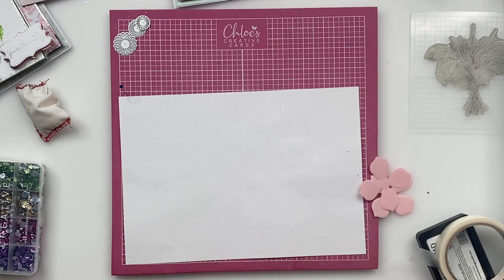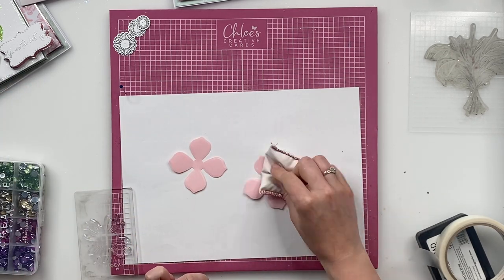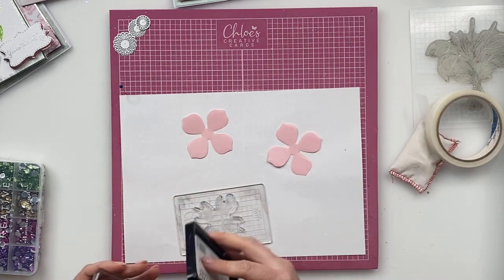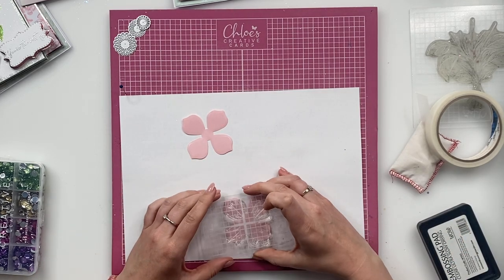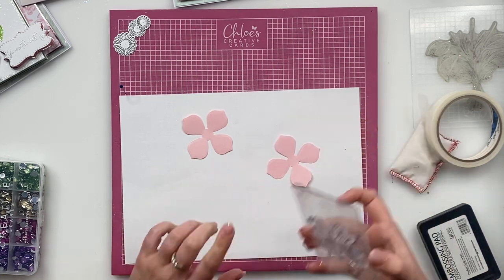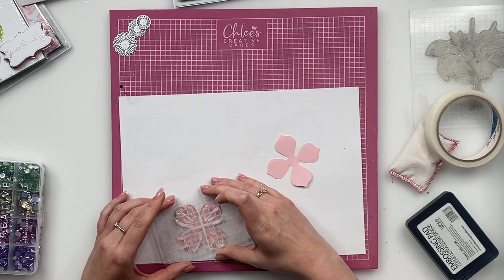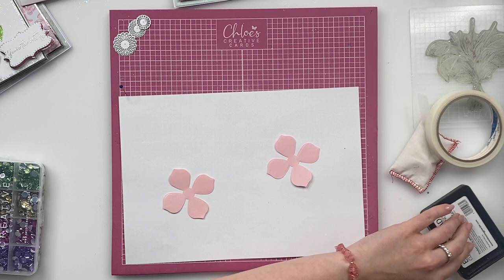So we're going to stamp the large flower first. I'm going to tape my acrylic block, stick that onto there, and grab my flowers in. I'm going to give these a little dust over with my anti-static bag. And I'm going to ink this up using my WOW clear embossing ink pad. So we're then going to take our stamp and just line it up over the top. Because the stamps are clear, you can hover and then press. I'm going to lift that away and do the same with the next one. Position that down, hover, and then when you're happy, press. If you're slightly off, don't worry too much — it just adds a little bit of texture to the petals.